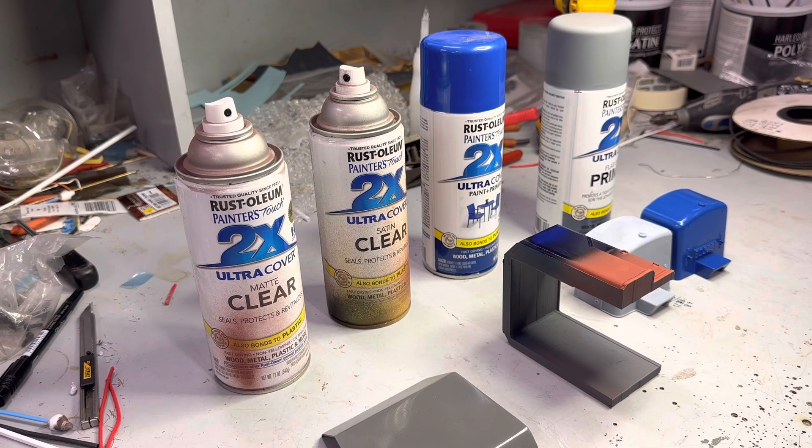You still have to sand - don't get me wrong. But if there's places that are hard to sand and you can't get to, and you put a base coat on or whatever and you see there's still marks there, this video is for you. Only problem is, you can't just spray there - you've got to do the whole thing. And it's a volatile and dangerous way of doing it.